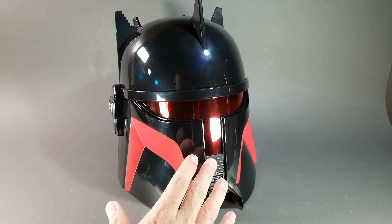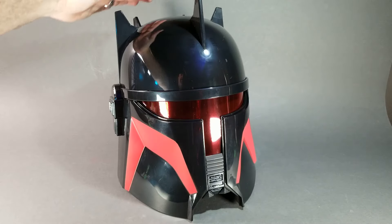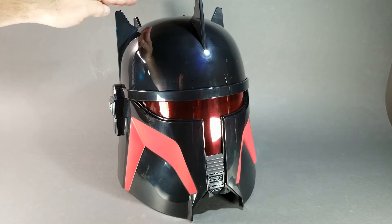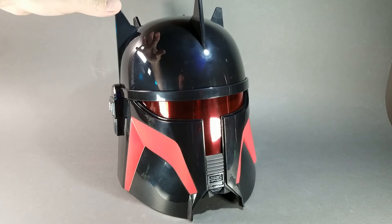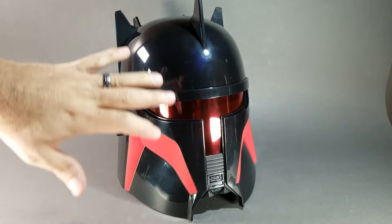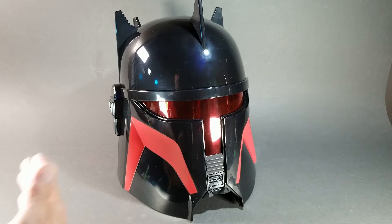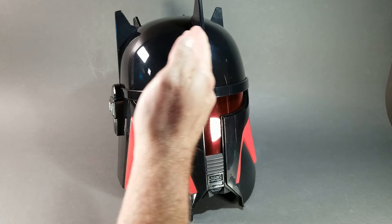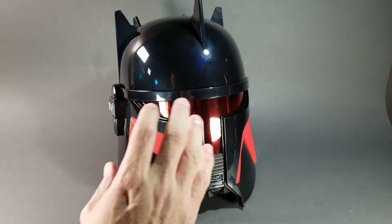When you take it out of the box it comes in one piece, and unlike most of the other Black Series helmets, this one had a plastic insert on top to keep the horns safe inside — I've never really seen that on a Black Series helmet before, so that was very cool. The thing that immediately jumps out at you is how shiny it is. You can see every light reflection I'm using to light the helmet right now — the black is super shiny.